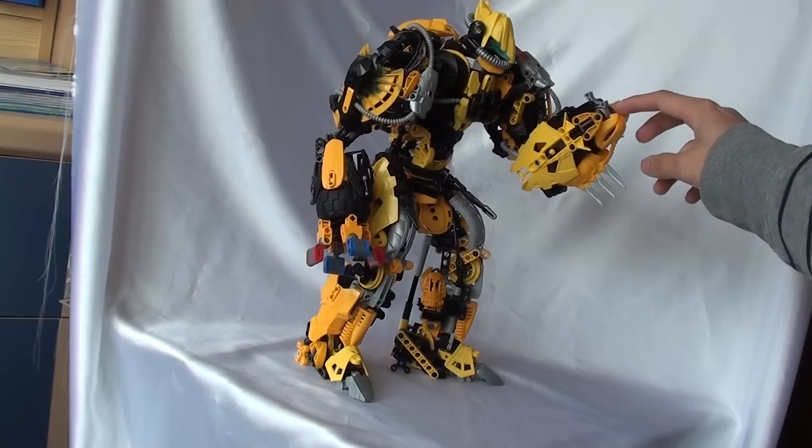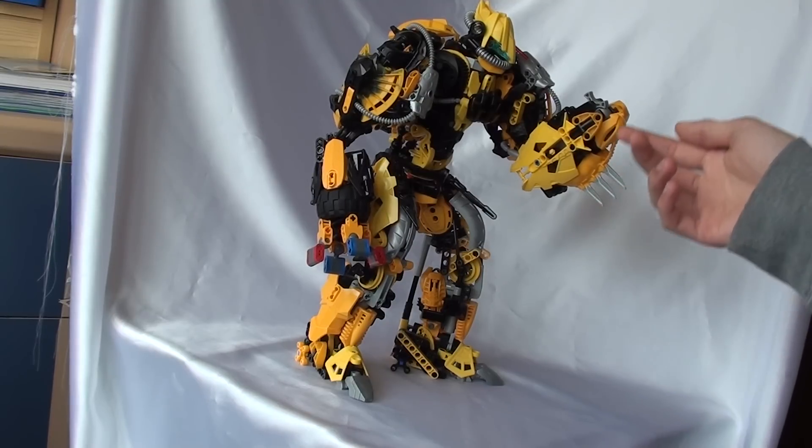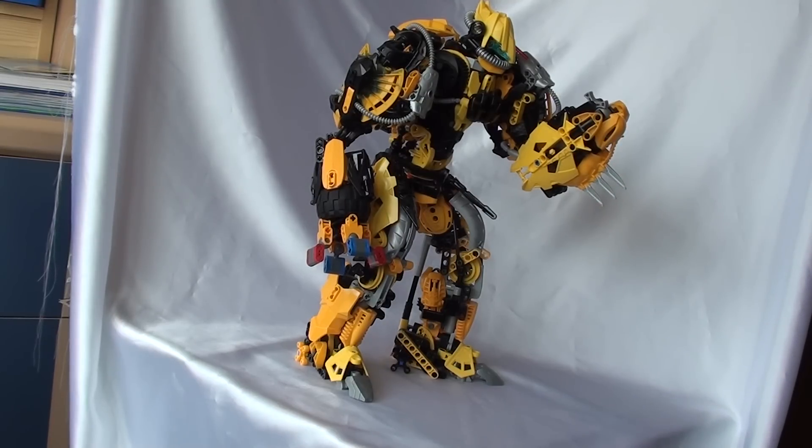The Rahkshi spine doesn't really get in the way. He was the one who started off my Hero Factory characters building project. I'm quite proud of him, and I hope you like it. Thanks for watching.